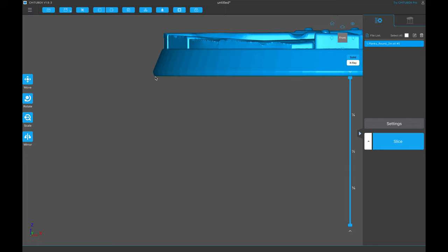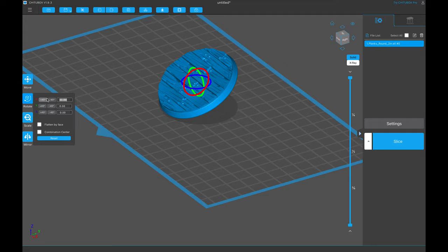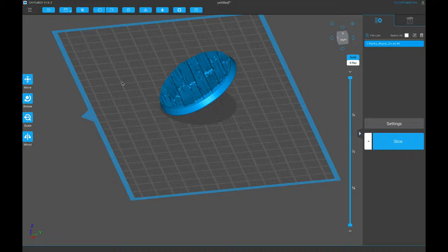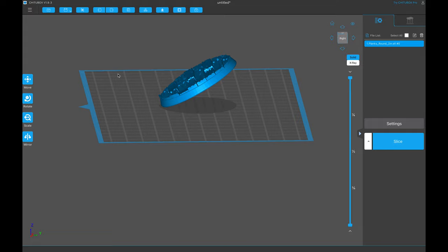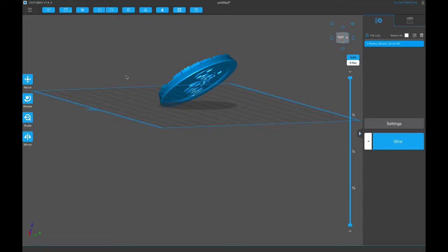A lot of people will say 30 degrees is the absolute best angle to print everything at. I do not use any specific angle — it's whatever angle works best. I don't want you to get stuck into this one rule that is going to maybe get your prints not the best they could be.